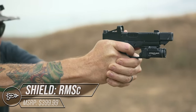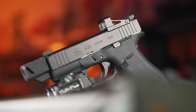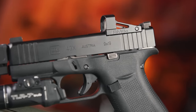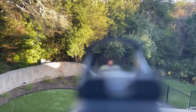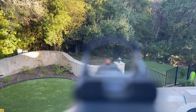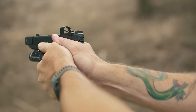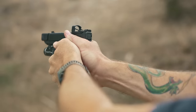Shield built the RMS-C body with aerospace-grade aluminum but gave shooters a choice of clear polymer or glass for the lens. The RMS-C also comes in a 4 or 8 MOA dot that is auto-adjusting only, as there are no buttons. Brightness settings range from daylight down to night vision compatible. Shield says the RMS-C will run two to three years on a CR2032 battery.